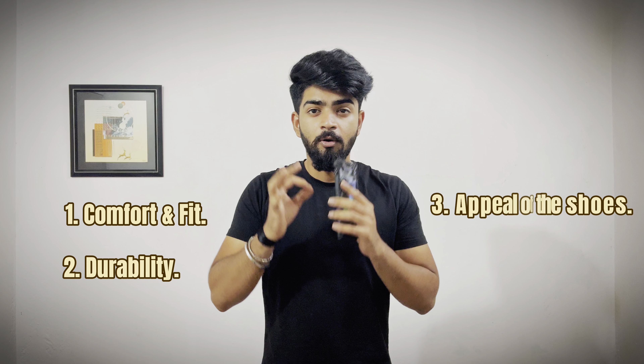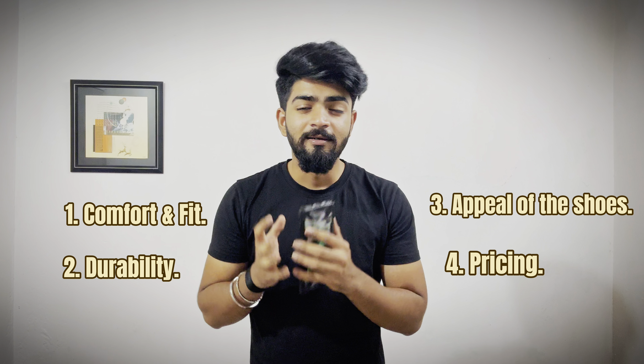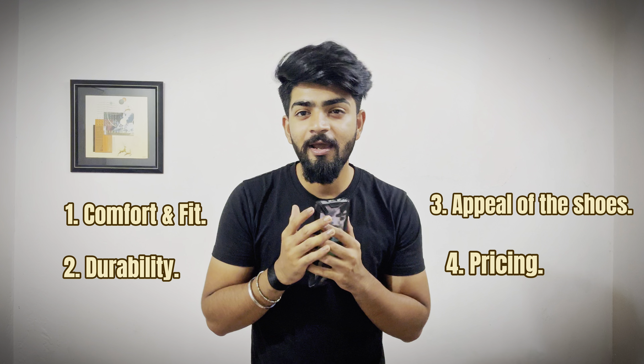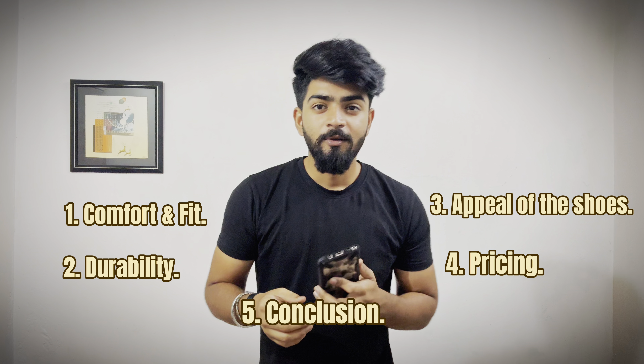Number 1: comfort and fit. Number 2: durability. Number 3: overall appeal of these shoes. Number 4: pricing. Number 5: the final conclusion. In these 5 points, I will show you the shoes.